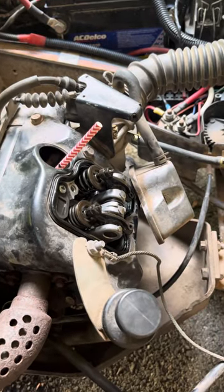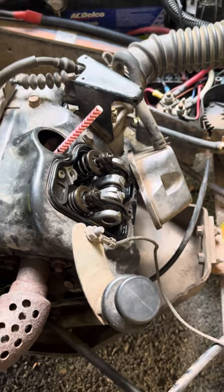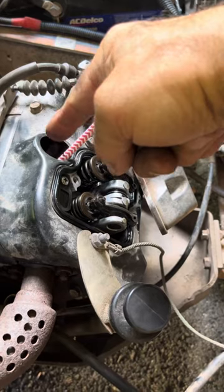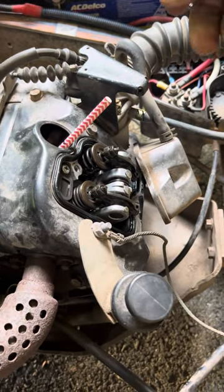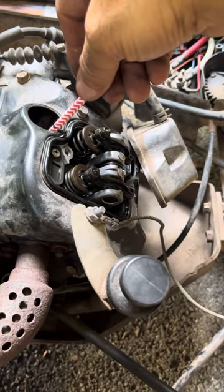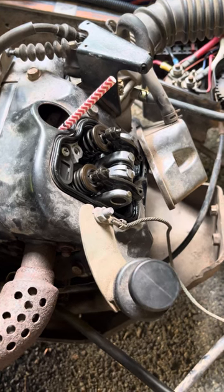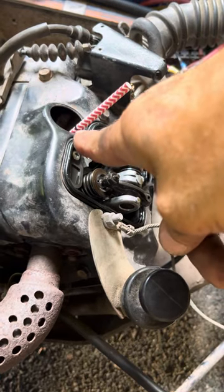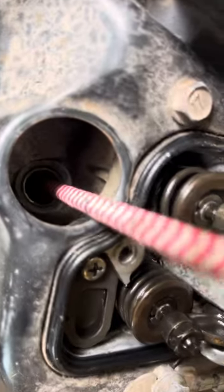This is a tip for those who own a Club Car and want to adjust your valves. What I do is use a straw and put it where the spark plug sits. Take out the spark plug of course, disconnect the battery. You put a straw because you don't want to damage the piston, and you need to get it at top dead center — meaning the piston has to be at the top stroke. I make a mark with a magic marker on the straw while it's inserted inside where the spark plug used to be.